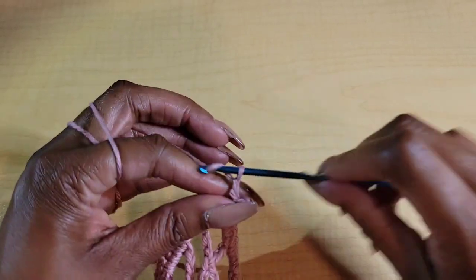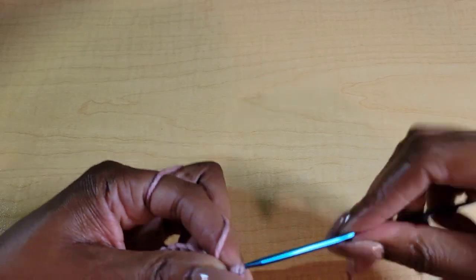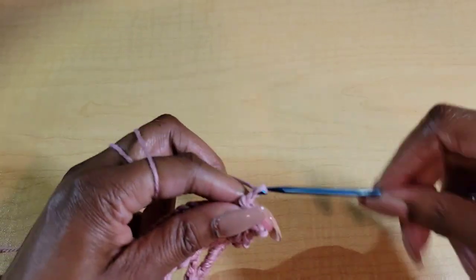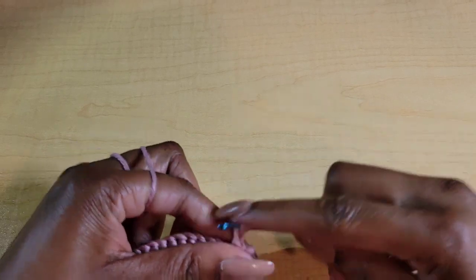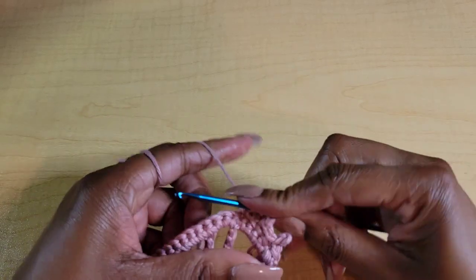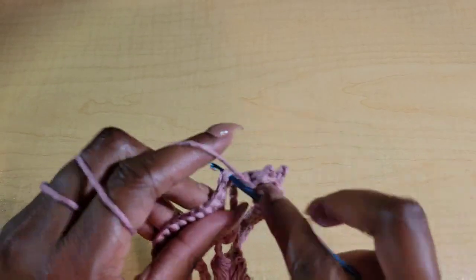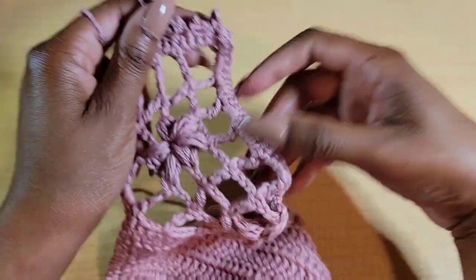After you do that, chain 3 again — 1, 2, 3 — and slip stitch in that third chain space. Skip 1 and single crochet in the next stitch. Chain 3, slip stitch into the third chain space down — 1, 2, 3 — and single crochet. Skip 1 and single crochet. This is pretty much all we're doing the whole time — we're not worrying about any corners, just doing this pattern all the way around until we get to the beginning of the row. Go ahead and do this all the way around the entire bikini until you get back to the beginning.